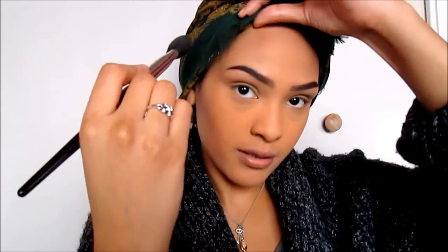Here's one cheek contoured versus the other without contour. In fairness, one cheekbone is naturally more defined than the other so it doesn't make that big of a difference. Then I go in with the same product lightly over my forehead and under my chin, because my face is fairly long. Then I go on to the other side of my face.